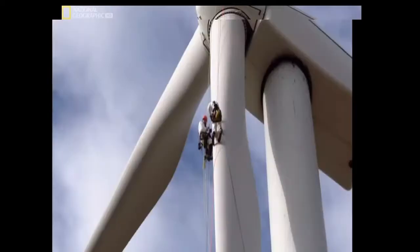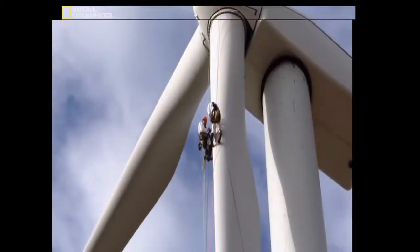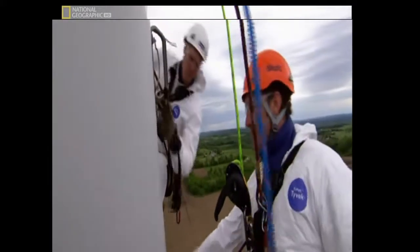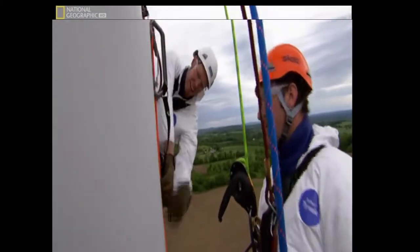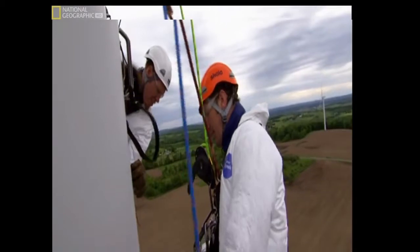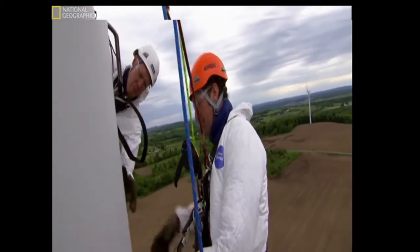The crack we're working on is about a third of the way down the blade. So this is our crack right here — this is what we're going for. Yeah, look at that. That's all it takes to be a danger to the whole blade. Yep. So this crack is actually in the bond line where the shell is coming in. That's a major structural component of the blade, and we want to make sure the crack doesn't spread.